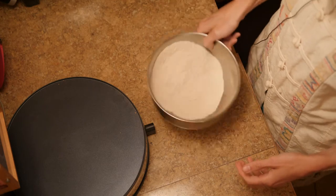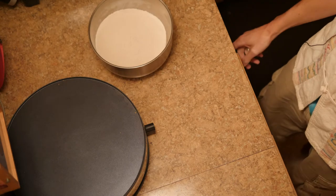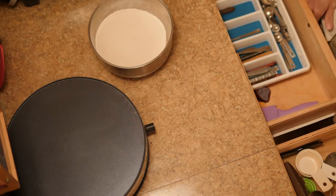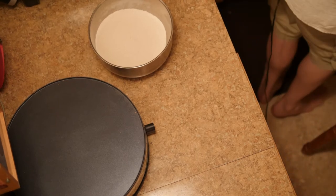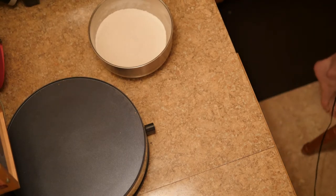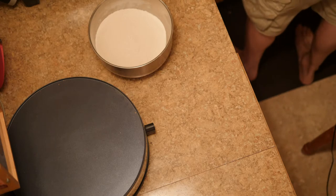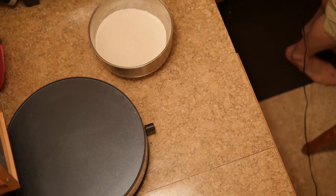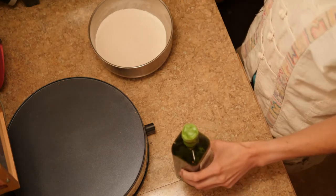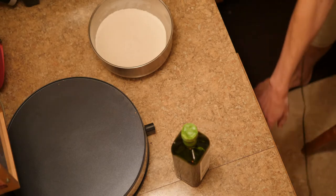I like to eat the tortillas with a little bit of grass-fed butter — that's my favorite way. But tacos are great too, and you can dip them in things. One thing you need to add to this tortilla mix is water, and the other thing is oil. Water and oil mix into the tortilla mix, and that's what makes these tortillas work so well.